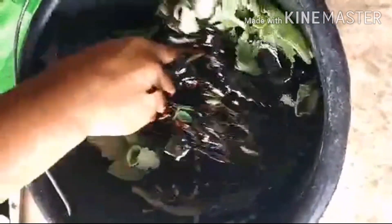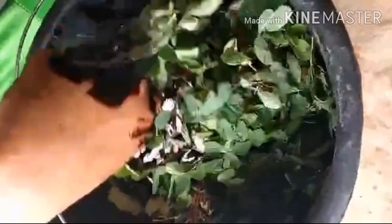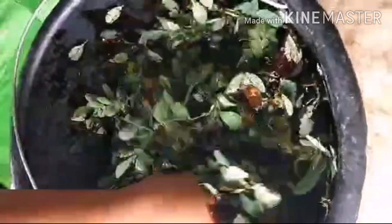Now you have to mix it properly. It looks awful, but it's not dirty, guys, because Molasses is a clean byproduct of refined sugar. Mix it properly and be sure that all the dry ingredients are mixed with the molasses so that we will have a very good result.